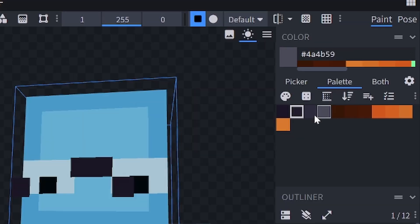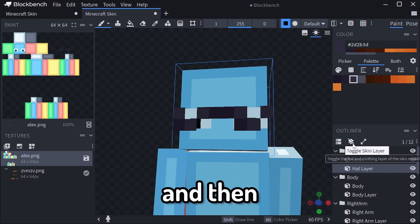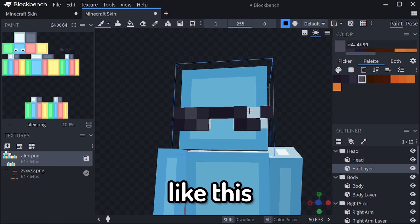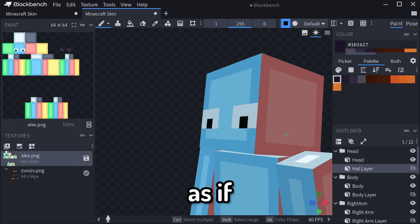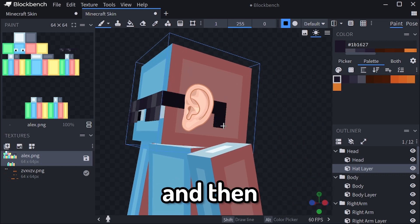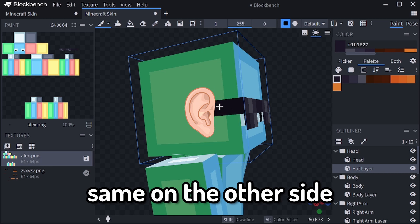Then with your third lightest color, you are going to make two Vs, and then with your lightest color, make two lines like this. Then with your darkest color, we're going to pretend as if the ear is right here. You're going to stretch it to where your ear is, and then go one pixel down. Same on the other side.